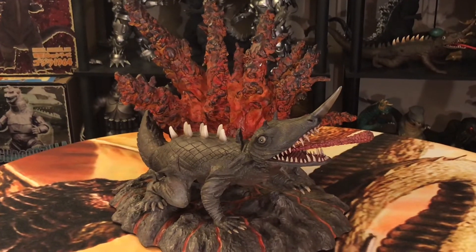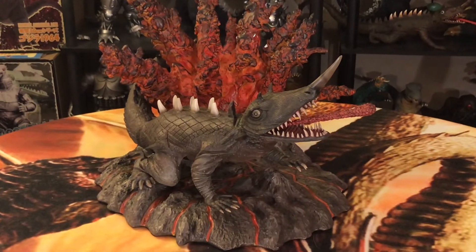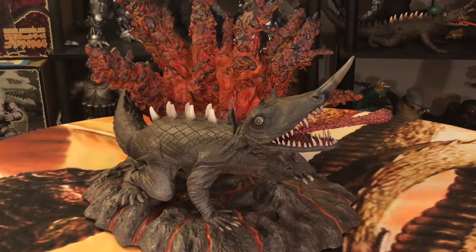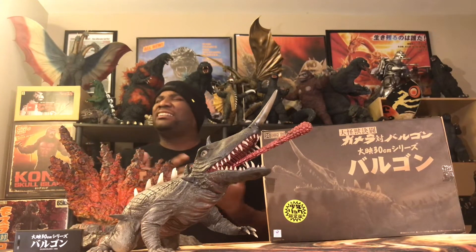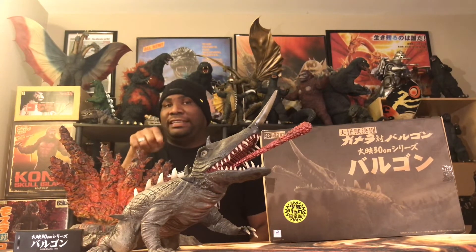The X-Plus 30-centimeter 1966 Baragon — whether the standard or the Rick — yes. I'm so sorry it took me so long to get to this figure. Now that I have, I'm just so in love with it all over again. I was in love when I first got it a year ago, and revisiting it now I am loving this figure to death. Maybe if you're not a fan of Baragon you might pass — but if you know about Baragon, if you know about Gamera, add this guy to your collection.